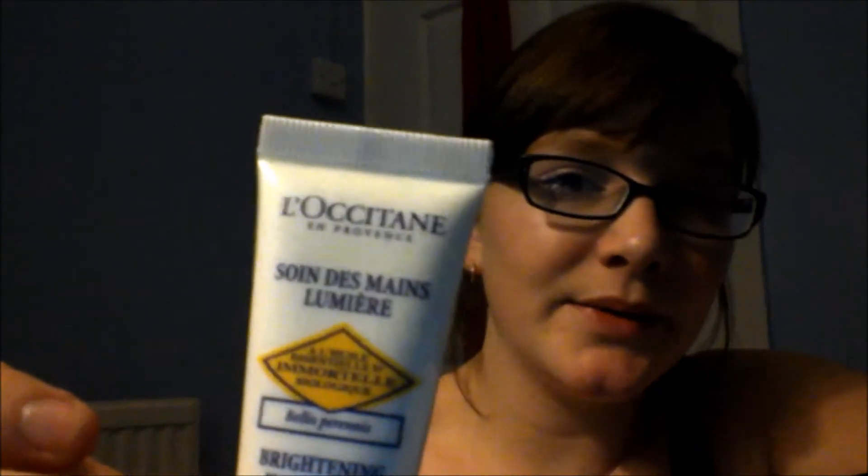Okay, this is Brightening Hand Cream by L'Occitane — sorry about my pronunciation. There's very little there — brightening hand cream. This is quite a decent size considering it's hand cream; this would be perfect for my nappy bag. Let's give this a go — it feels amazing, it smells lovely! It almost feels like primer, you could put it on your face really. Very silky feel, it feels lovely.